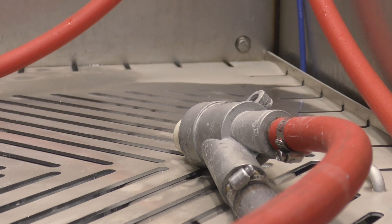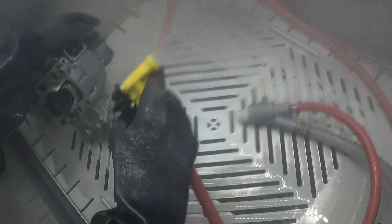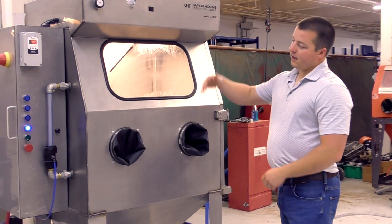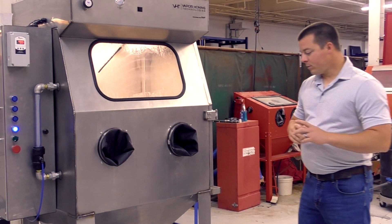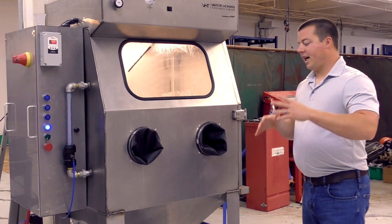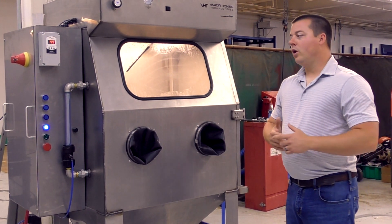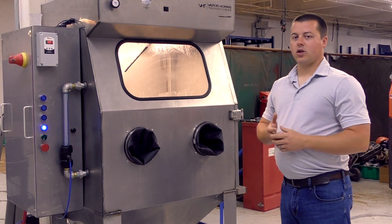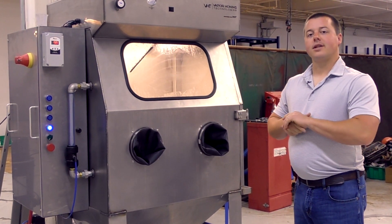That filtration system is an option. You can get the machine in its base form — meaning no abrasive density meter, no heater, and no closed-loop tank in the back — that's the open-loop HD machine. Then you can add the closed-loop, the heater, and the abrasive density meter as additions. That concludes the options for the machine. If you have questions on the product and how it can help you, give us a call or shoot us an email — we're always here and happy to help. Thanks for watching.